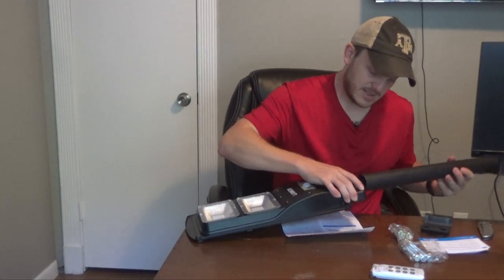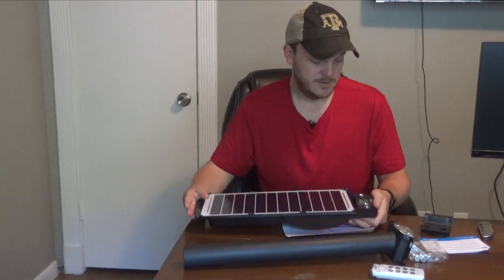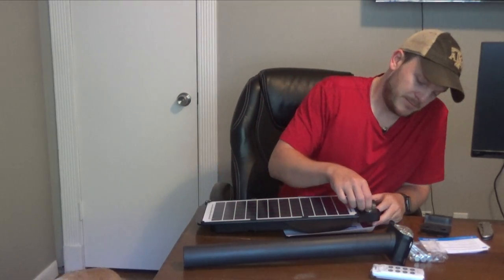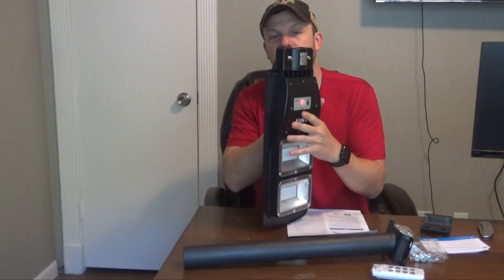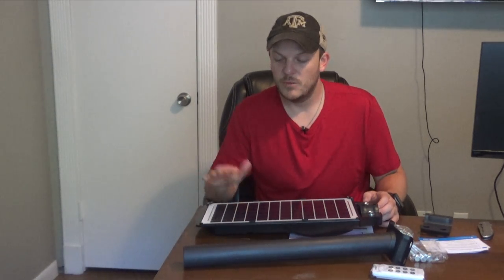It looks like this just mounts in here, but I may have to get a couple of tools to do this. Those are too tight, so I'm going to go get a socket set. Basically you can unscrew some bolts to slide the mount in. I'm going to take this outside and get it set up. I'm not going to be able to set it up at the property right now — I'll test it on a tree or a post, get it charged up, and see how well it works.